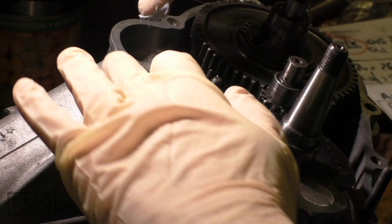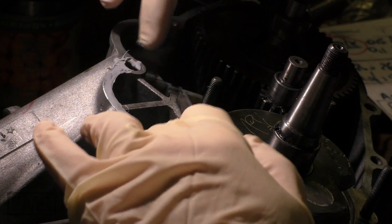Apply sealing mass — just a little bit — on both engine halves.